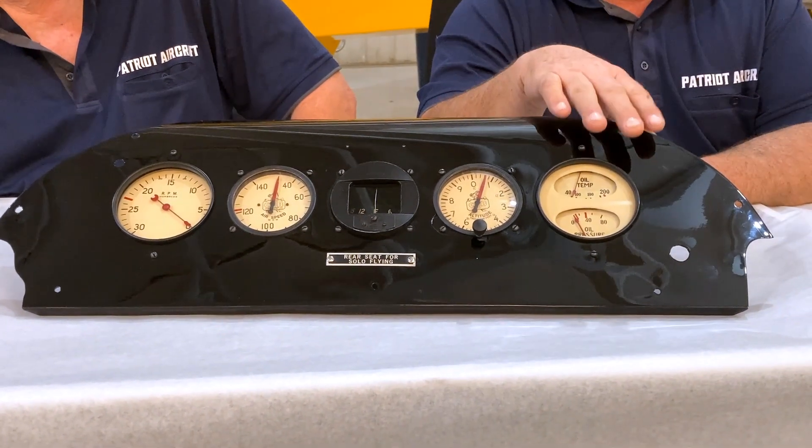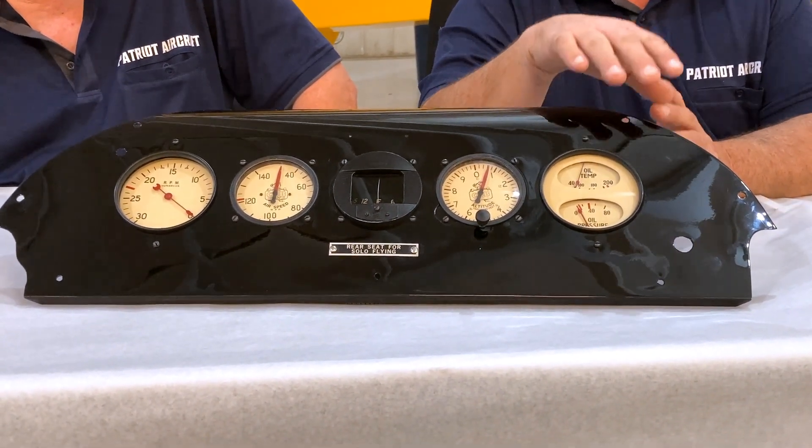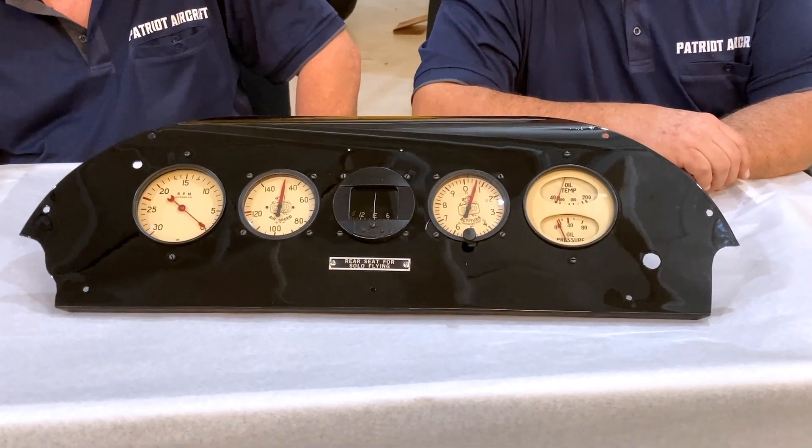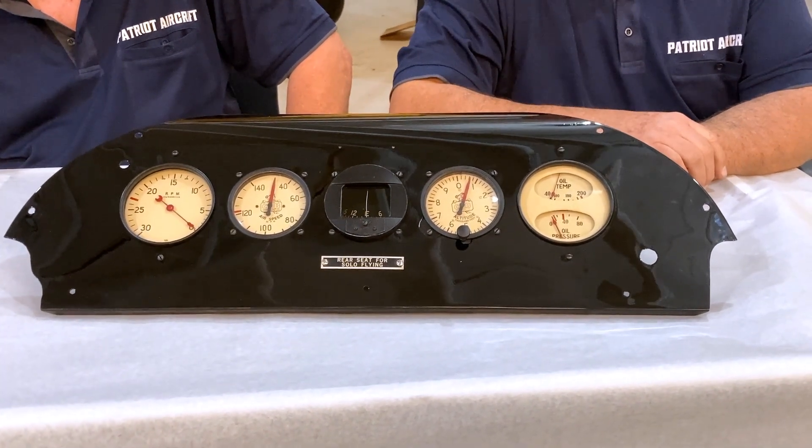This is the original panel itself. It was dollied out — we did a lot of massaging to the sheet metal. My brother did, that is — he's the sheet metal guru for sure. You don't have to throw away any panel. Don't do it. If you look at this guy, it looks like brand new again. We'll do some close-up stuff so you can see what it looked like beforehand, because it was beat up.